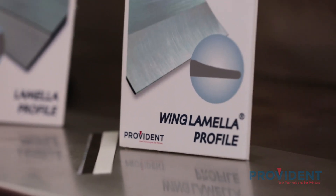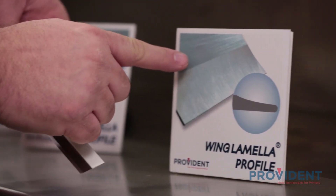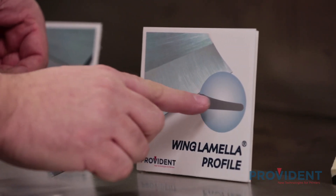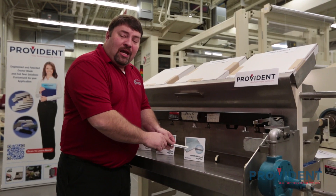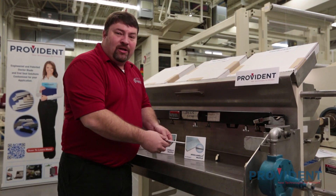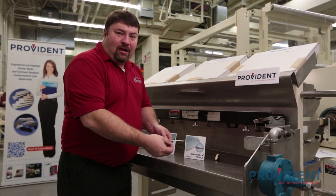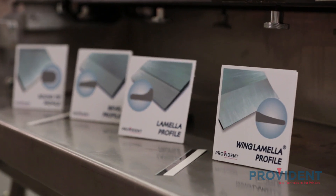The last edge we're going to take a look at is the wing lamella profile. This is a hybrid or cross between the bevel and the lamella tip. It features a high definition printing tip with the rigidity that allows for longer runs. This profile is cross ground and prevents slivers and spurs of steel getting into your ink chambers and into your anilox rolls. And these are the four most common edge profiles available in our industry today.